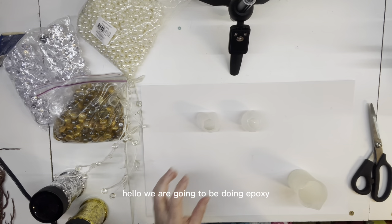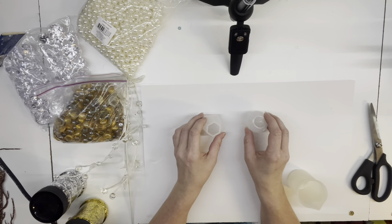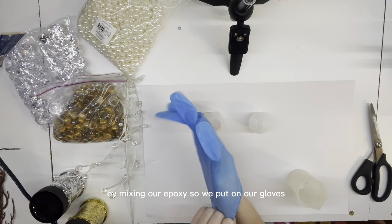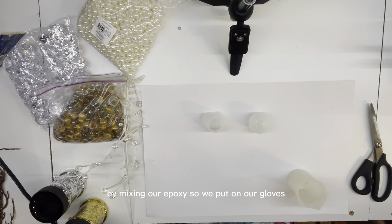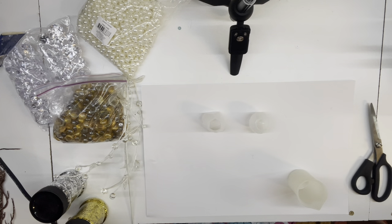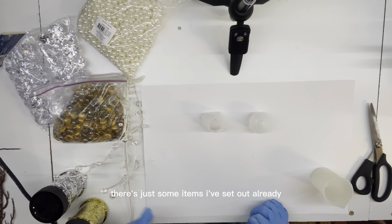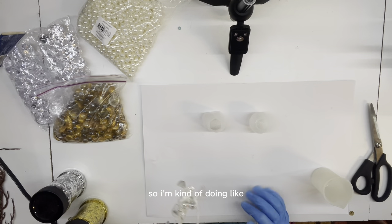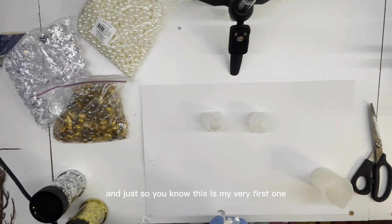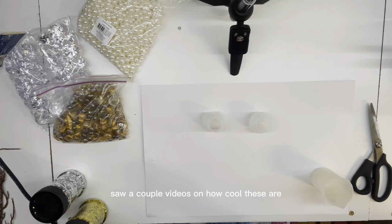Hello, we are going to be doing epoxy wine stopper toppers. So we're going to get started by mixing our epoxy. We put on our gloves - safety first. Before we start mixing, there are just some items I've set out already to get started. I'm kind of doing like a diamond and pearl type topper. And just so you know, this is my very first one. I've been working on tumblers for a couple years. Saw a couple videos on how cool these are - they're pretty popular.